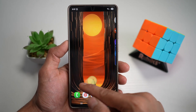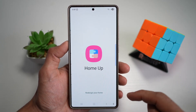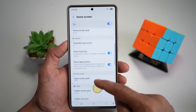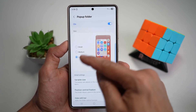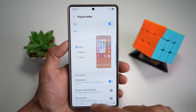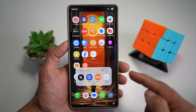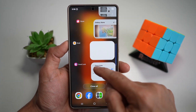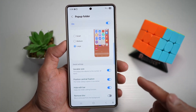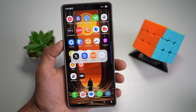Open the GoodLock app, find the HomeUp module, tap on Home Screen, scroll down, and find Pop-up Folder. Switch this feature on, tap on it, and here you can customize how you want your pop-up folder — small, medium, or large. You can even turn on variable size so the pop-up adjusts to the number of items, and hide the edit bar for a more sleek look. It's faster, less distracting, and feels like something out of a futuristic UI.